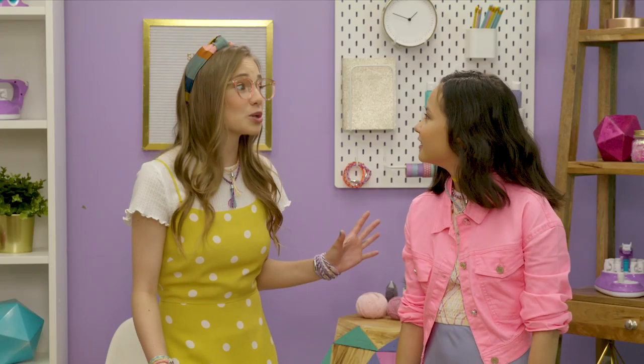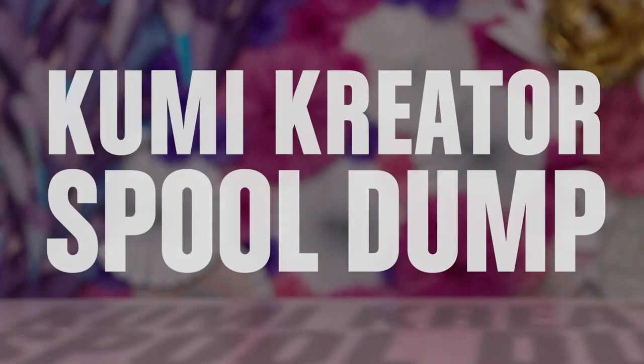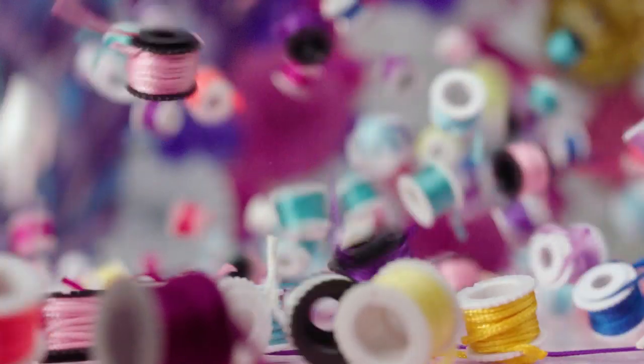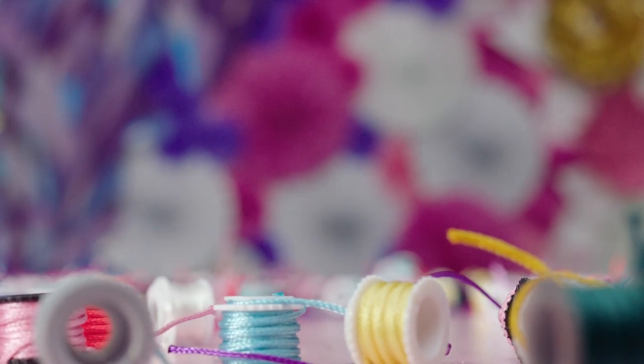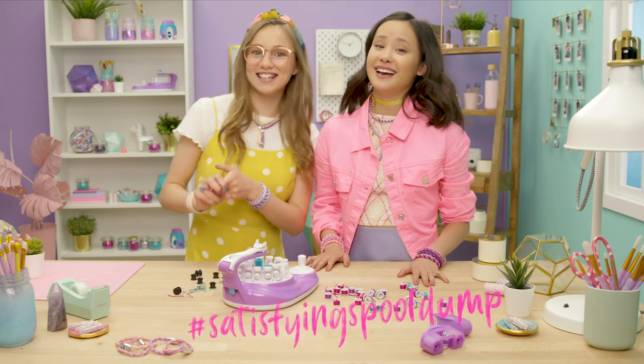Do you want to see something super satisfying? Yeah, obviously! It's a spool dump. Woo! Roll it! We'll see you somewhere! That was really satisfying! Let's make hashtag satisfying spool dump a thing! I knew you could try!